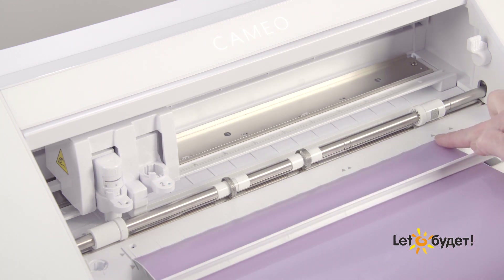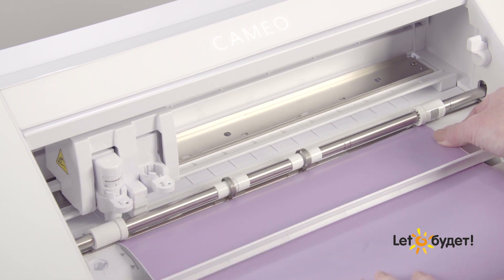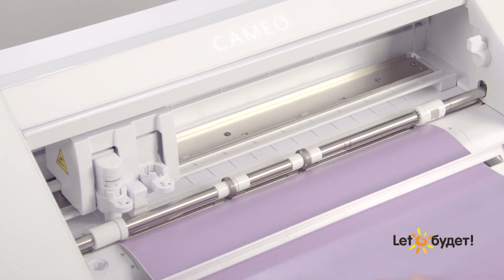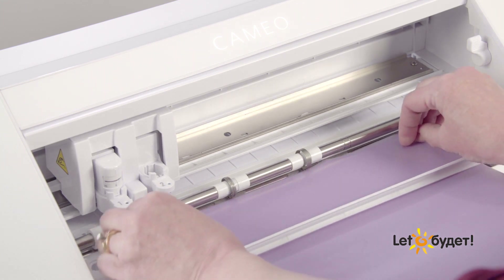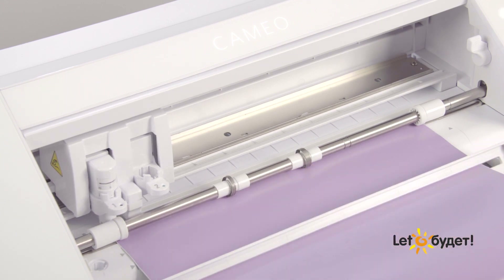With the right-hand pinch roller in its proper position, the right-hand side of the material should be properly gripped, and both rollers should be gripping the sides of the material evenly. Be careful not to shift the left side of your material beyond the loading mark guideline, as it can obstruct the auto blade's ability to set itself. With the material aligned properly, press the leading top edge of the material up against the pinch rollers and press the load button or up arrow on the machine. The material should be pulled into the machine and be ready to receive your job.